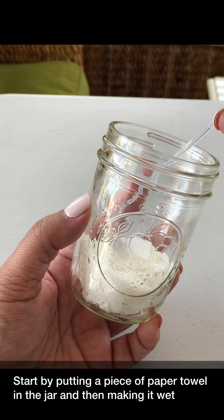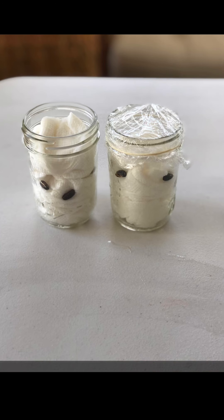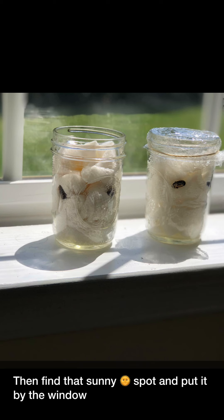Start by putting a piece of paper towel in the jar and then making it wet. Add the seeds and then continue wetting the paper towel. In this experiment, I thought we'll try putting one jar with plastic wrap on top and the other one leaving it open, to see if it made a difference in the seed growth. Then find that sunny spot and put it by the window.